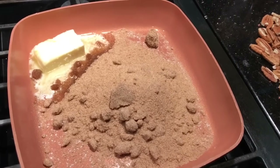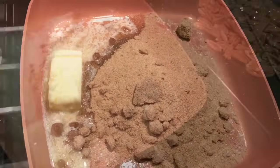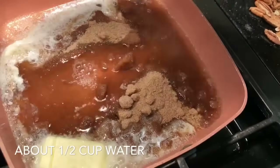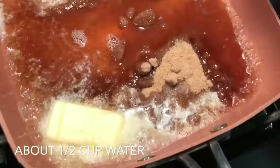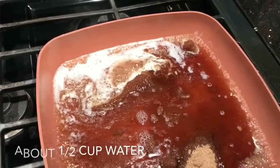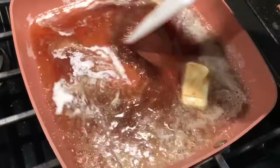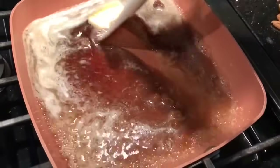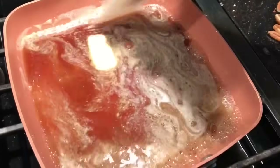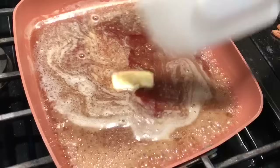Now we need some hot water, just to make kind of like a syrup. Here goes the water. After a little bit the water is gonna evaporate and we're gonna finish it off with a nice little syrupy yumminess — and yes, that is a technical term. Now that's working.